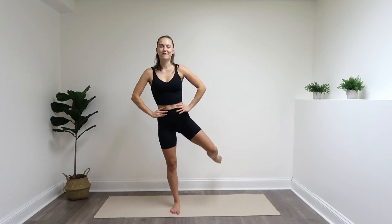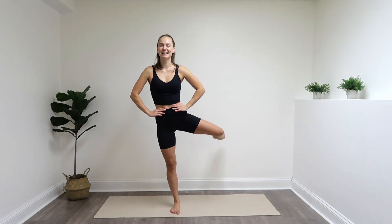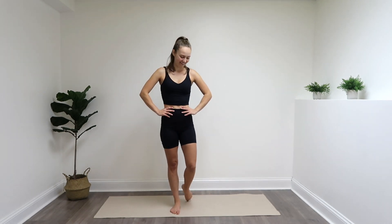Otherwise, find a spot in front of you that you can focus on that's not moving. You got it, almost there. Last eight, seven, six — breathe through it — four, three, two, one. Hold it, and lower it down.